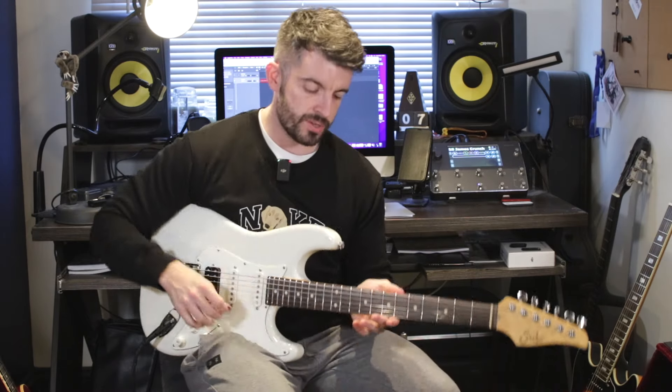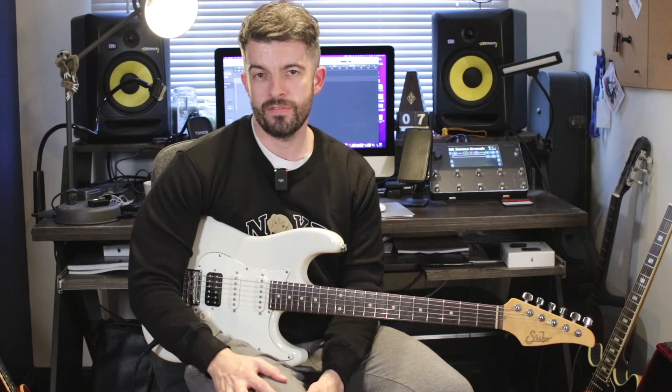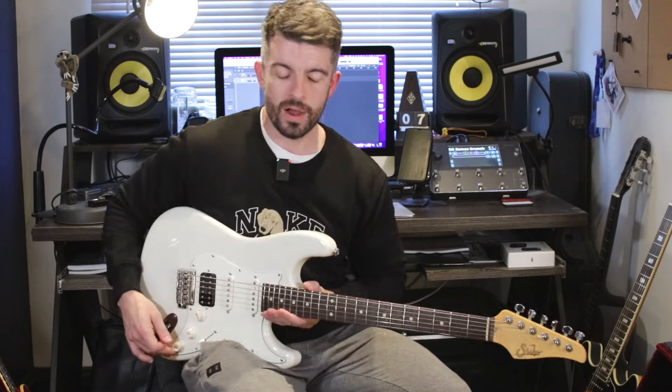I've put the tab in the description below, and I'm also going to put the backing track in there so you can download it all for free. So the solo, for me, is so well written — it's got everything in it. It's melodic, it's musical, it builds, it's got technique, it's got tone. I think for me it's John Petrucci's best solo. It may not necessarily technically be something like As I Am or anything, but it's got everything — it's got soul, which people criticise him for. He's very underrated in the melodic sense. He is musical and he writes some very, very good parts.